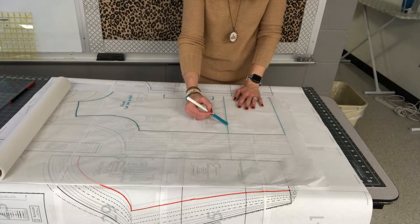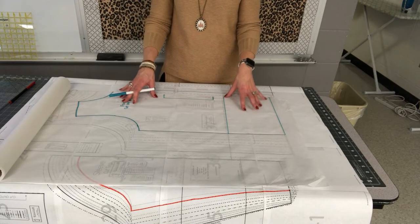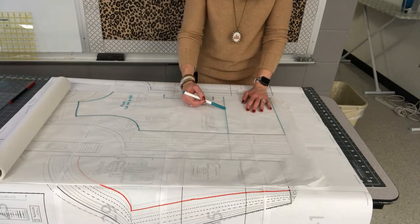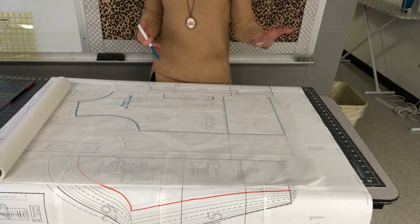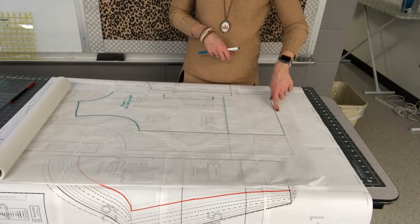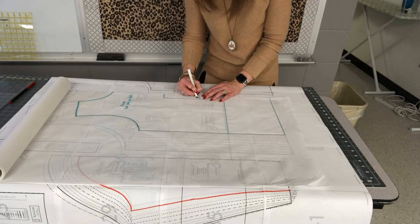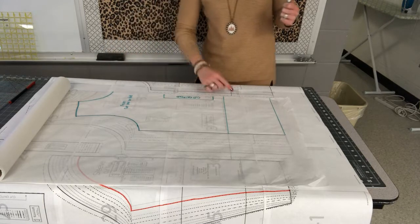I drew in this line — the lengthen or shorten line. This pattern was drafted for someone who is 5'10", which is taller than most patterns drafted to 5'5". This line will let us cut and reduce the shirt length by however much we want. I've labeled it 'front cut one on fold' and drew in my fold lines. Remember, when cutting fabric we're not actually cutting on the fold — we cut around it and it opens up to twice the size.